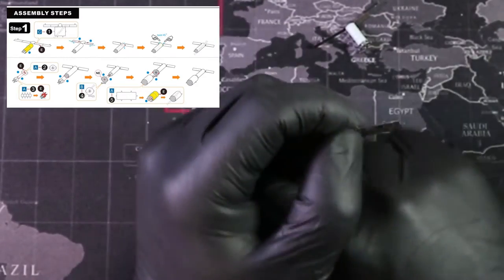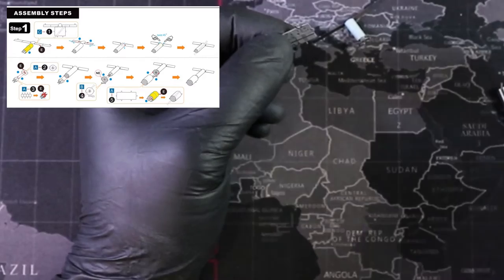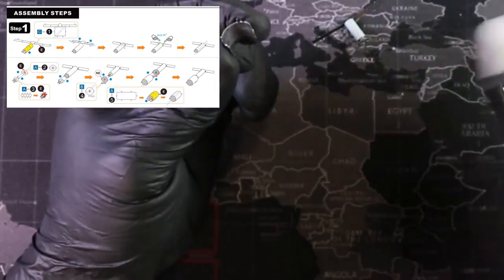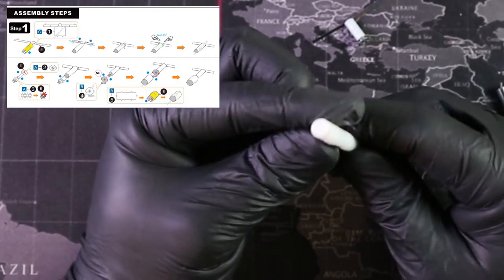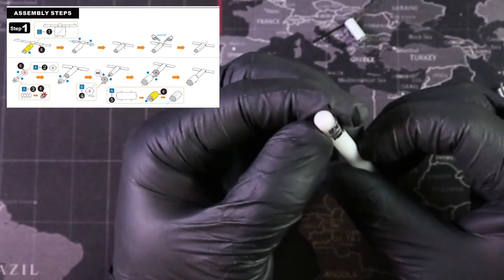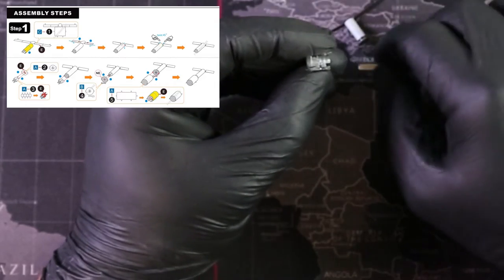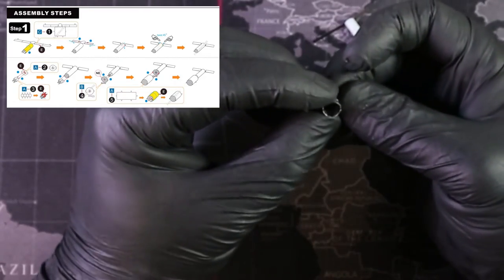Now we can move on to part five, another cylinder. I'll do it the same way as before — starting big. This is a dapping set, typically used for making domes but really good for cylinders too. If you don't have these tools you can look around your home — pens, Crayola markers, or a drill bit set are perfect because you can use different bit sizes for consistent cylinders.